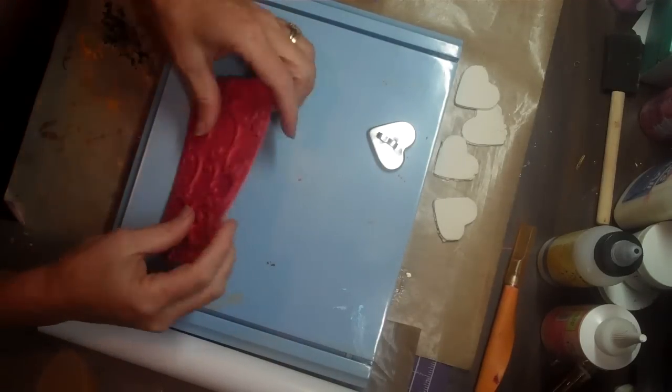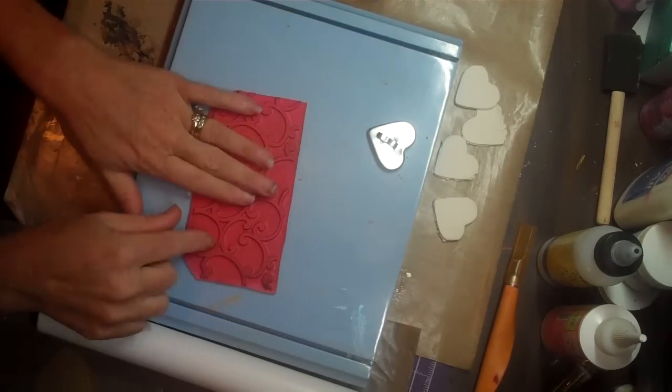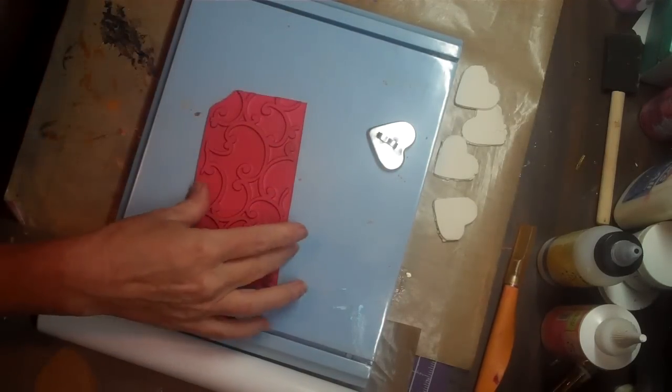Welcome down here to my workspace. Today we're going to play with paper clay and stamps — two of my favorite things.